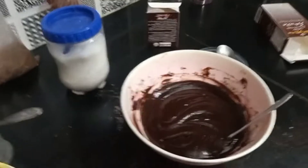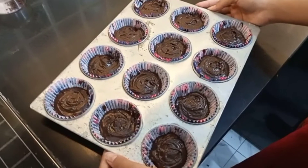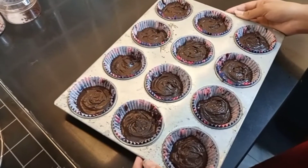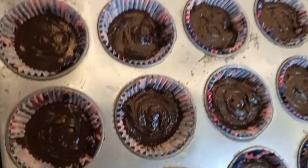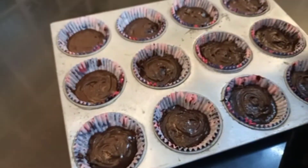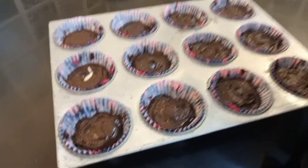Let's see what we need to do. We have poured the brownie batter into the mold. My child has made so much fun. We have kept the oven on preheat and will put the brownie in the oven. We are adding nuts on top.